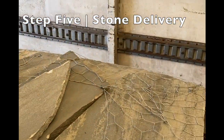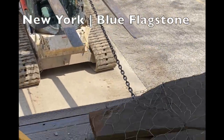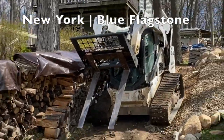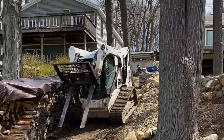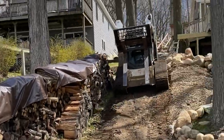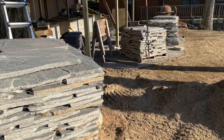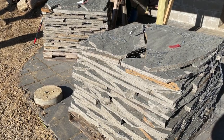Getting material to your house is a big consideration. I had an excavation company help deliver it to my backyard. The pallets are almost 2,000 pounds each, so the only real way to move them is with a tractor. Have the stone delivered directly to your backyard so you're ready to go.